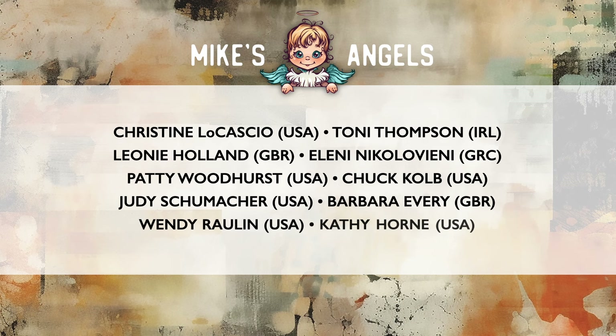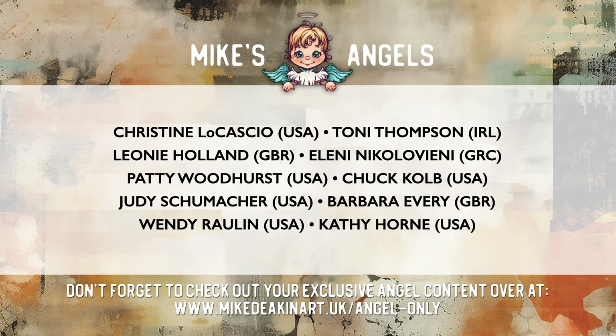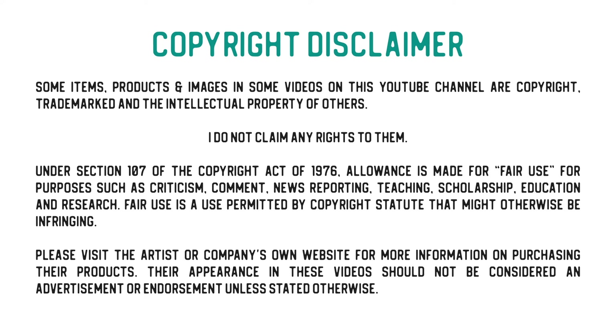I'd like to say a huge thank you to all of my Angels, because without you these videos would not be possible. Don't forget you can access your exclusive Angel-only content over on my website - there's a link in the description area below. Thank you.